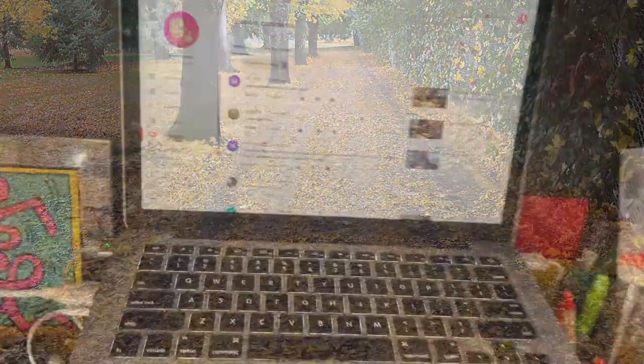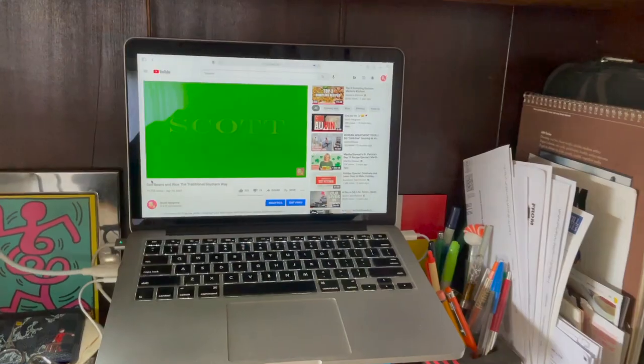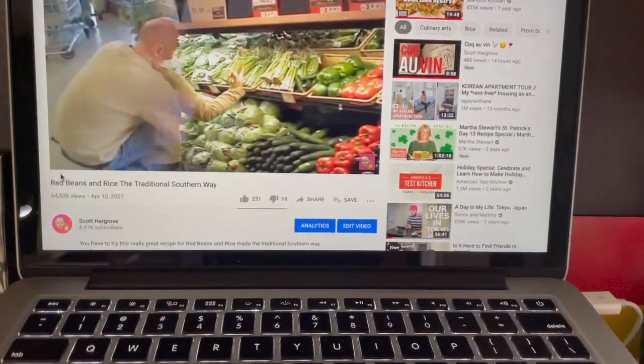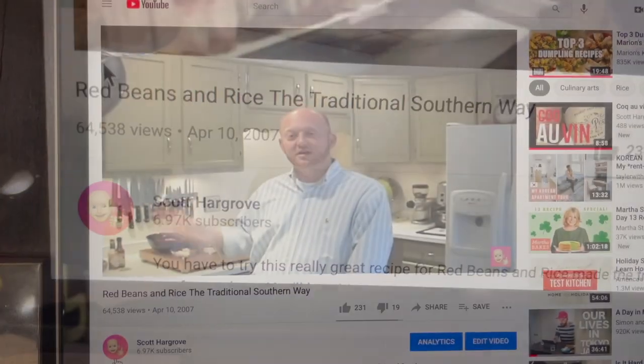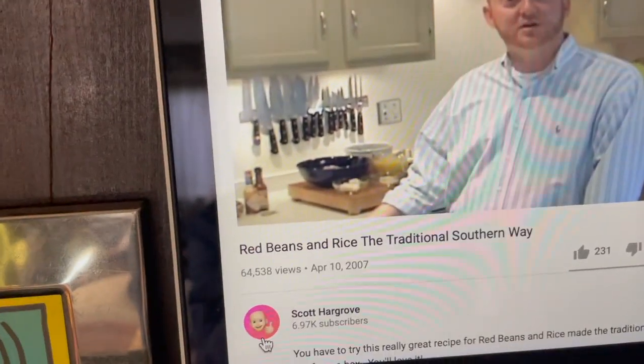I invite y'all along to check out a glimpse of my life here in Portland, the journeys that life takes me on, and the food that I'm cooking. On that note, I want to take a journey back — a trip back to one of my first videos I did here on YouTube in 2007. I was still in culinary school and living in Denver at the time, really longing for those childhood flavors.